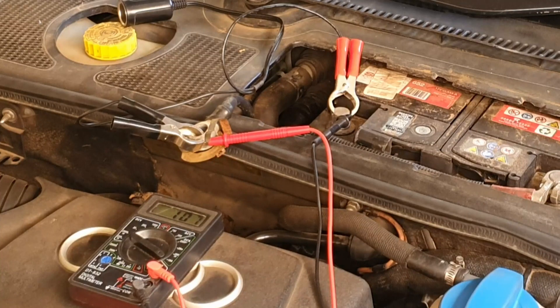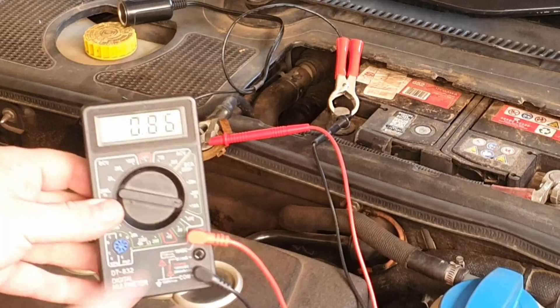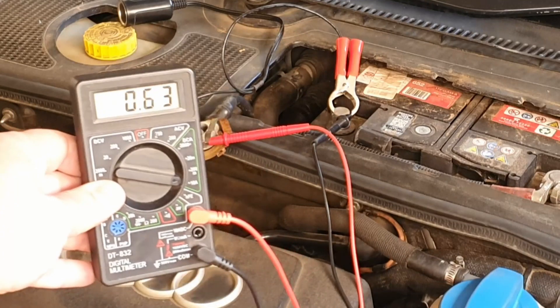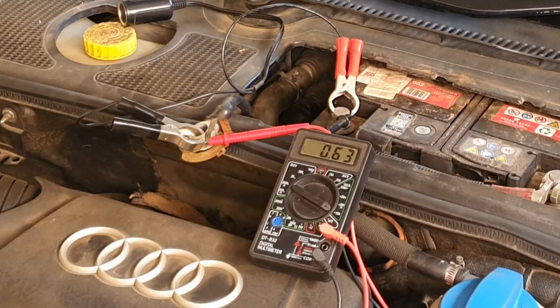Since we've basically reconnected the battery, and this car does have a lot of electronics, you'll see the measurement is quite high — it started at about 1-point-something amps when we just connected the battery. As we let it settle for a moment, we'll see it drops to about 0.63 amps, which is still actually a bit too high, meaning something is still drawing power in the vehicle even though all the doors are shut except for the hood — but the hood switch is disconnected so it's not showing any lights when the bonnet is open.